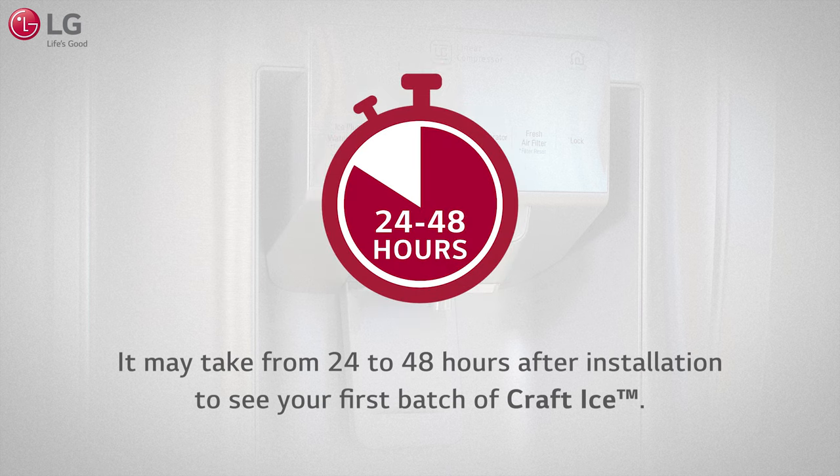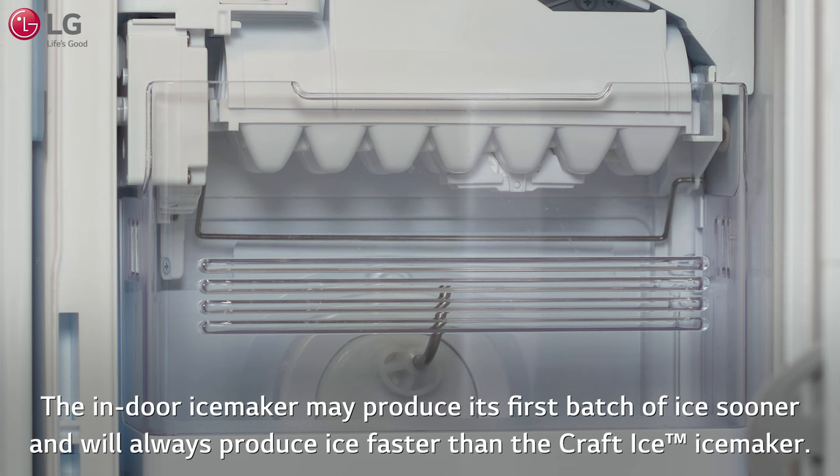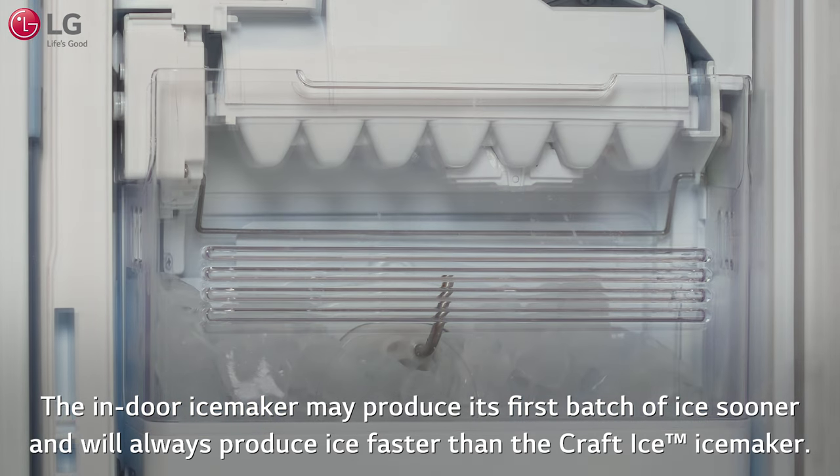It may take from 24 to 48 hours after installation to see your first batch of Craft Ice. The indoor ice maker may produce its first batch of ice sooner and will always produce ice faster than the Craft Ice Ice Maker. This is normal.